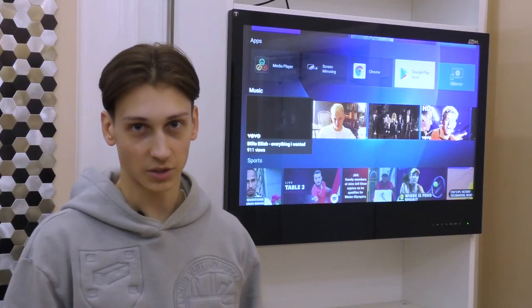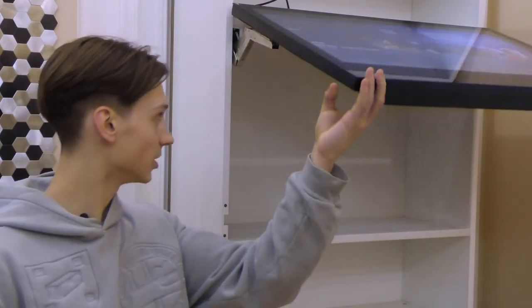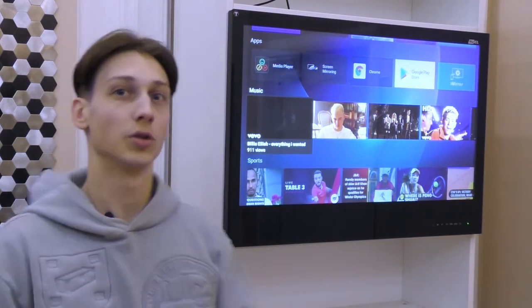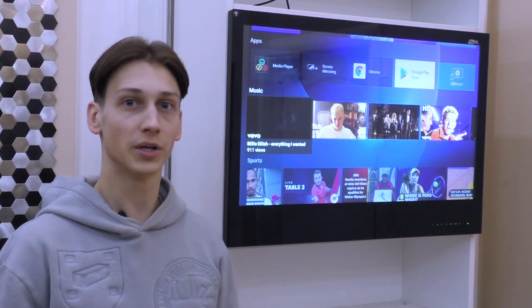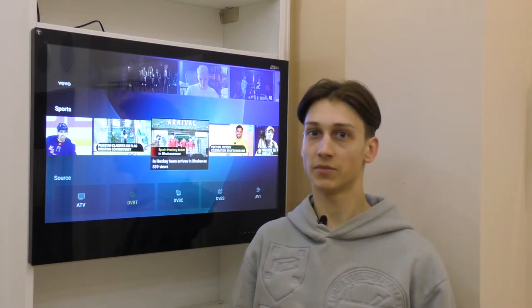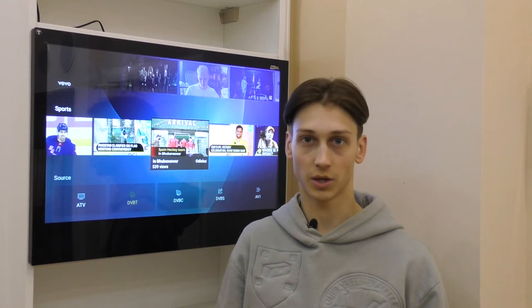The TV is installed using Kessabomer and Blum mechanisms. As you can see, we have the Blum mechanism installed in order to easily install the TV into a cabinet door, providing secure attachment and smooth running when opening and closing. To find out more about the right lifting mechanism for you, please visit our website aveselectronics.com.